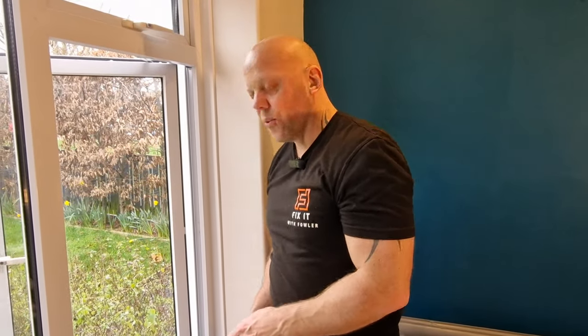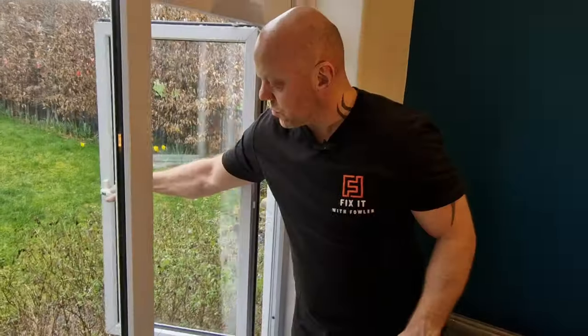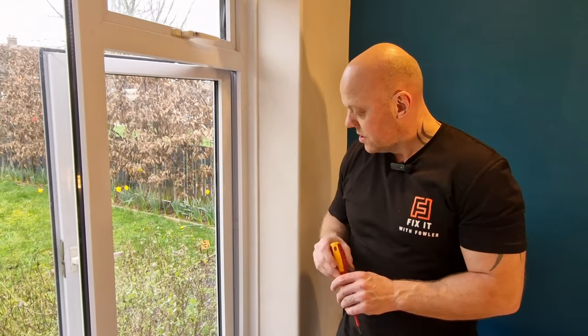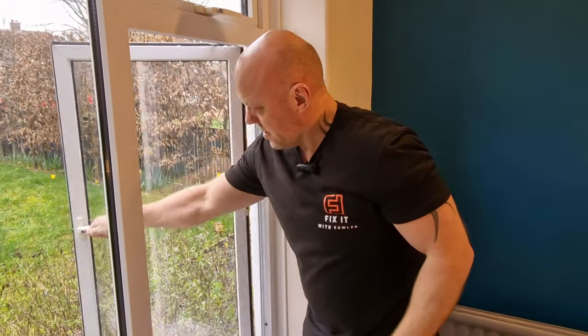That's the hinges all installed. However, there's one final adjustment you need to make, and for that you need a small flat-bladed screwdriver. These hinges have something called a friction adjuster on them, which you can see right there. If it's windy and you haven't got them set right, the wind can pull the window open, and if it blows outwards that can damage the hinges. Tightening this will increase the friction on the hinge; loosening it will make the window easier to operate. Give it a little tweak, and whatever you do to the bottom hinge, you'll also need to do to the top. That just makes the window a little bit stiffer to operate.